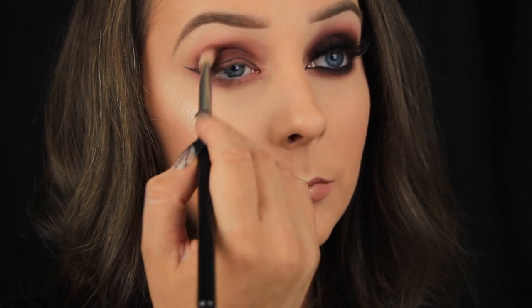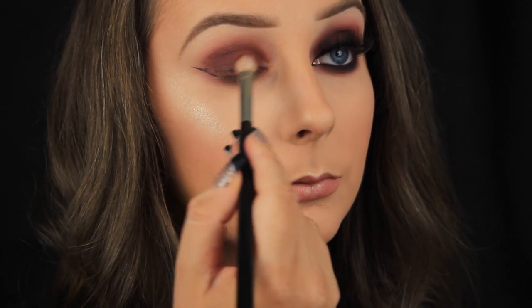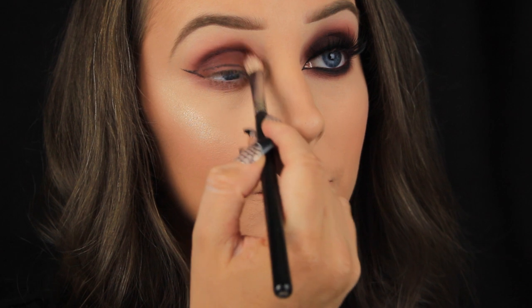So I'm gradually building up that shadow and you could leave this as is as a two shadow look, it works really well, but I'm going to add some black in a minute — you know me, I can't pass up the black.